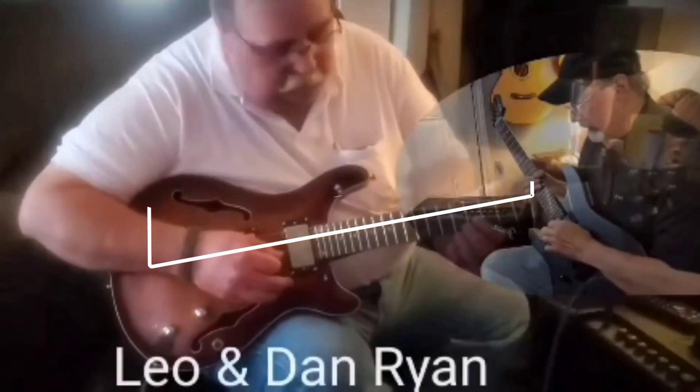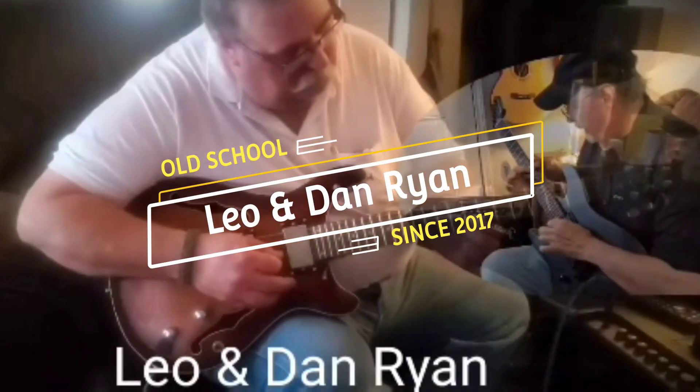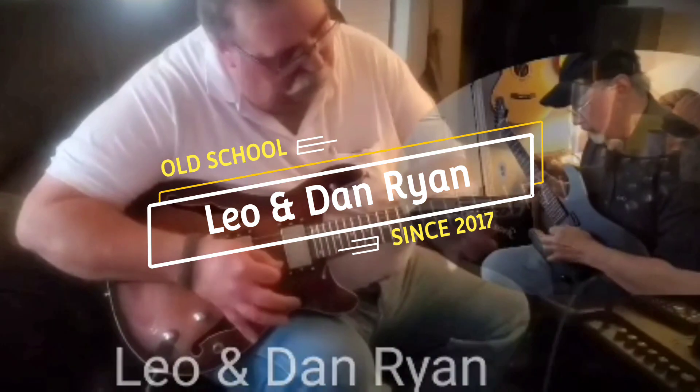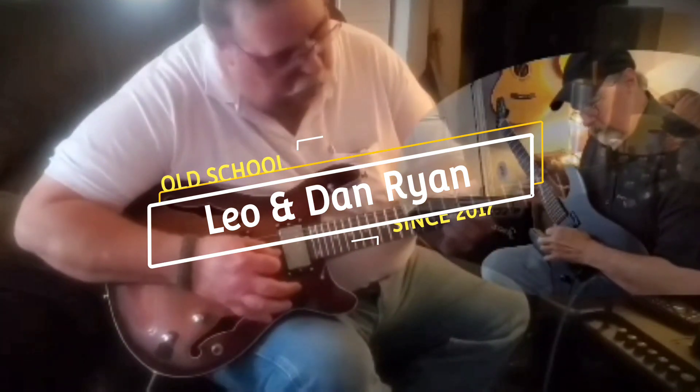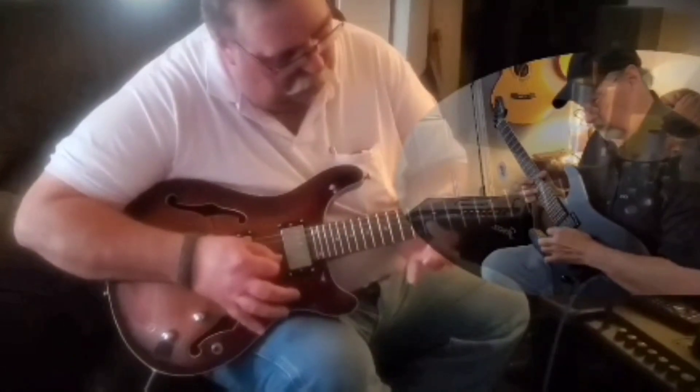Thanks for visiting the channel. Don't forget to like and subscribe, and hit the bell icon to be notified when we make new videos. Hey folks, Dan Ryan here. Today we're looking at this Firefly DA-01 acoustic guitar. I've never seen it — it's obviously still in the box, so let's get started.